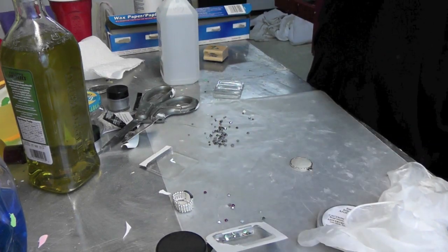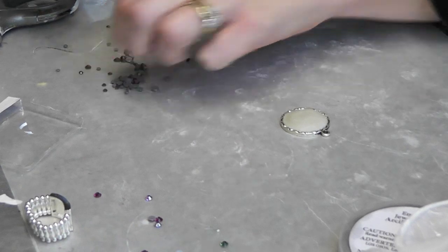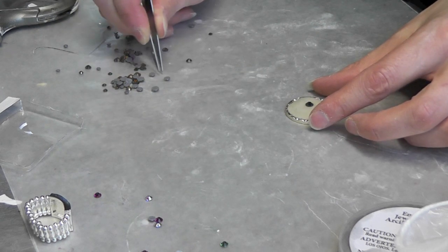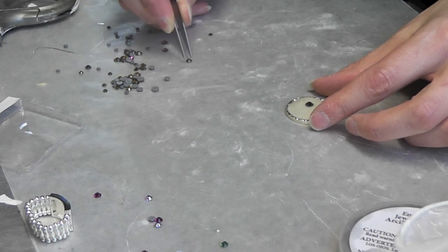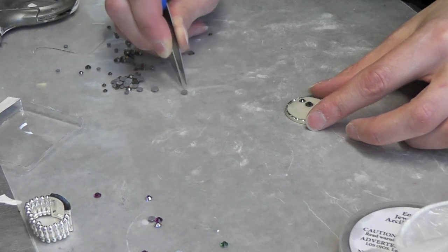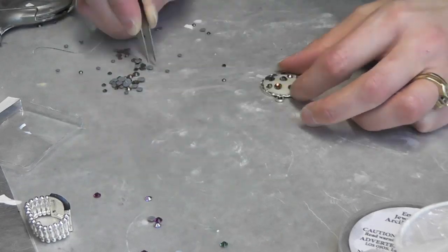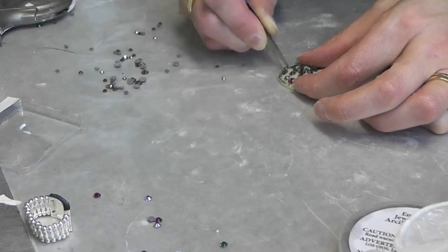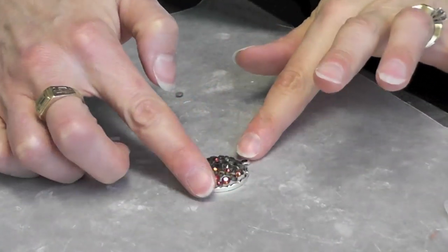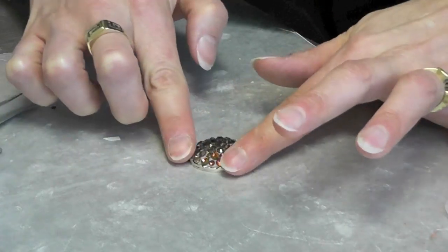I'm going to take some tweezers and I'm going to take my little crystals and kind of place them where I want them, then give them a little push in. You could be as random with colors or anything that you want — just kind of do it any way it moves you. Now when you have all of the crystals on, kind of give it a little push with your finger so that you know that they're all well attached.